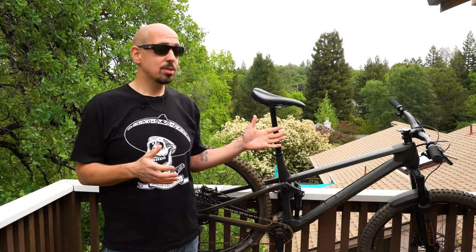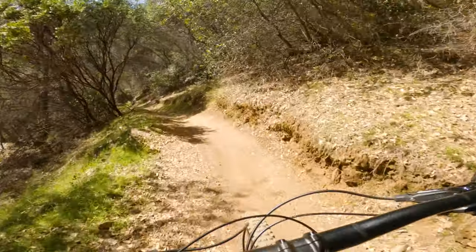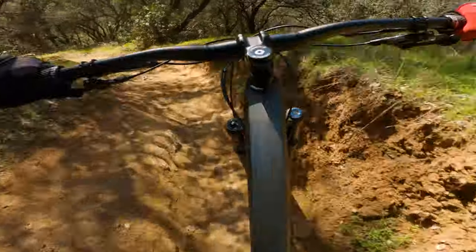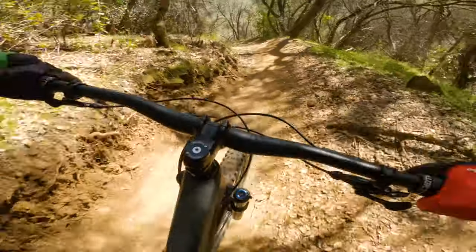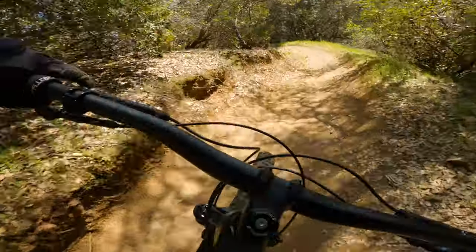So now let's move on to the descending portion on the Spur, and this is where this bike surprised me. Of course, being a 120 millimeter bike wearing some real skinny-legged rear shock and an XC Sid fork, I was like, this thing's going to buckle under pressure when I hit it on rocky trail or anything big. And I was very surprised at how amazing this bike performed on the downhill.